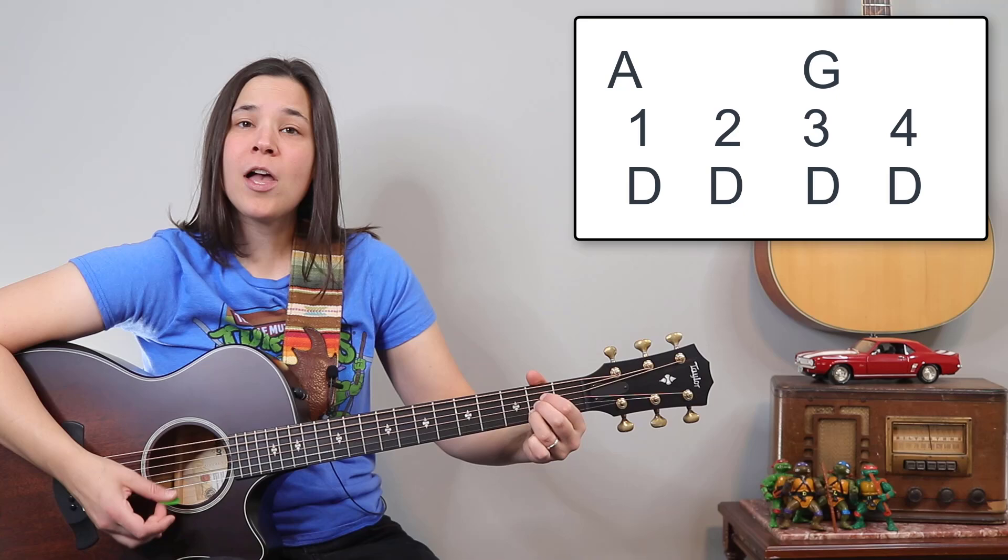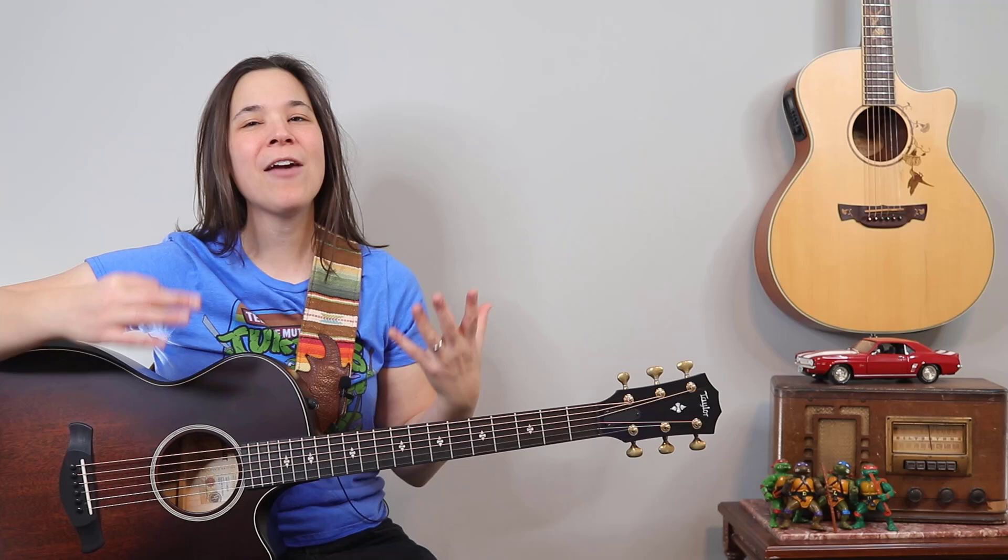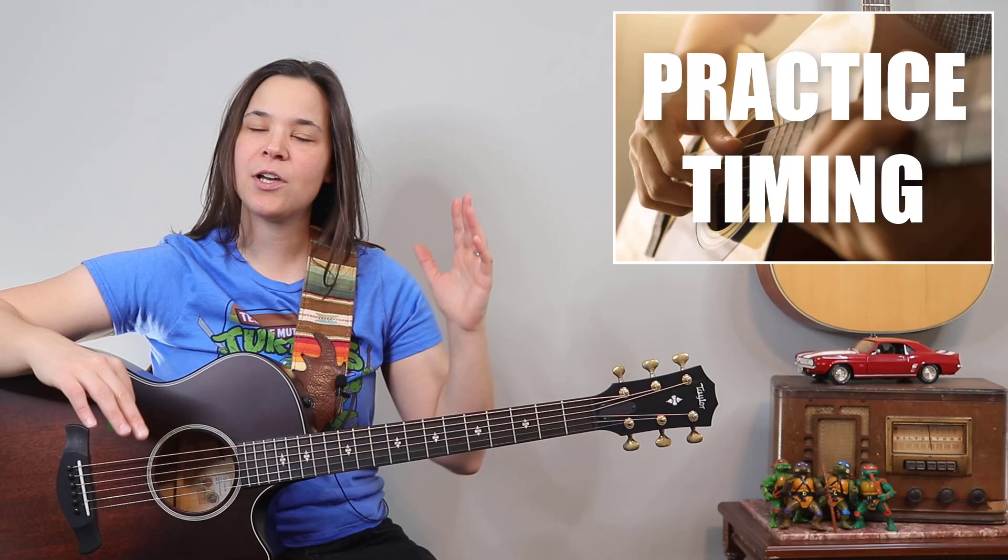What I'd recommend for the verse is just get your counting down first. Take it slow — play it slow like I did the first time, and then pick up speed. I know everyone wants to go really fast in the beginning, but when you're learning timing, it's better to go slow, get the timing down, and then speed it up.